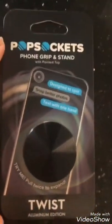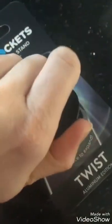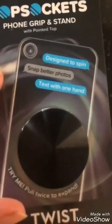I finally caved in and got myself a pop socket, just in black. It looks a little bit like an LP and it's quite flat, so I hope it's not going to take up too much space. Let's see how it looks.